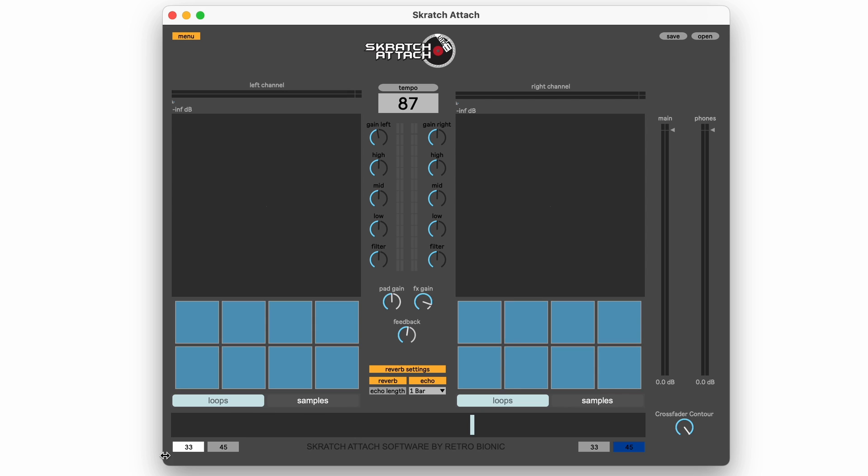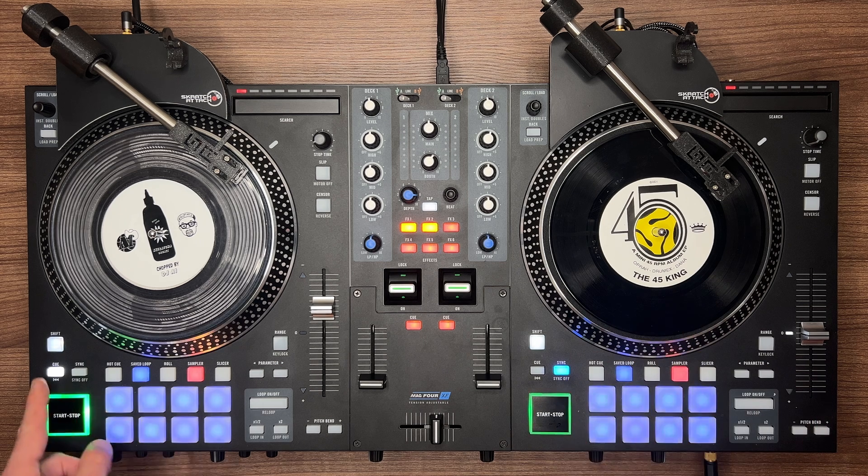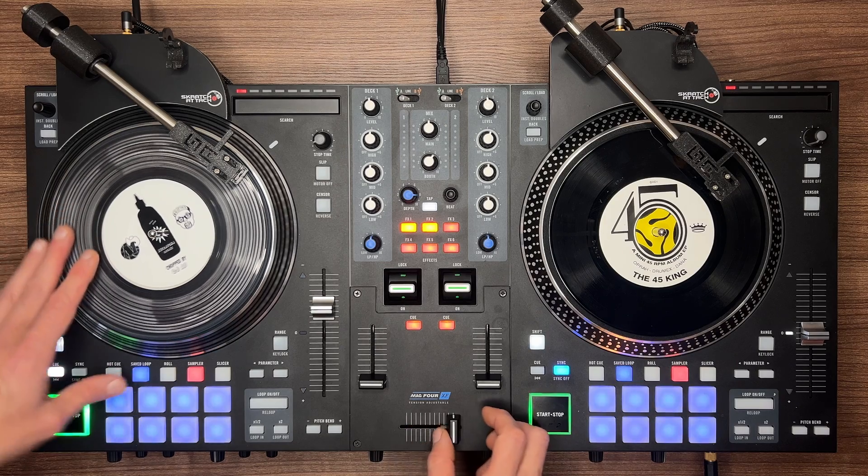At the very bottom of the software window we have 33 and 45 RPM buttons for each side. You can use the cue and sync buttons on the controller to change the state. The RPM state is also saved in the preset.